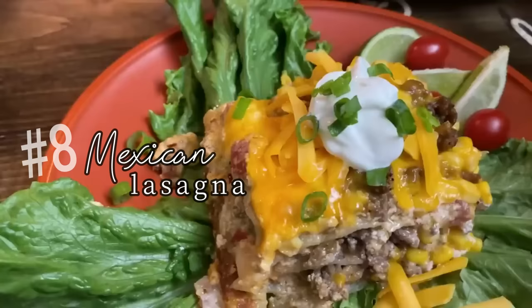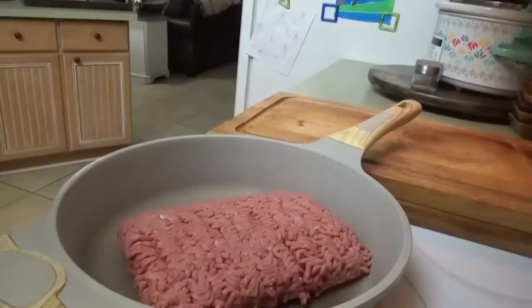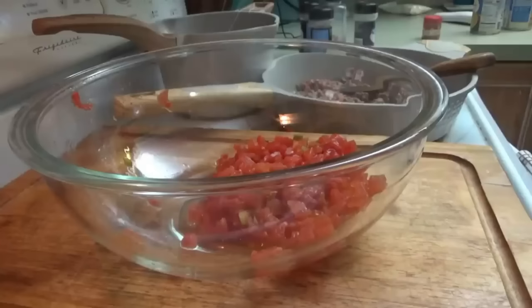And now for number eight: Mexican lasagna. This one is probably close to my top five of the favorites — it's wonderful. It's time to start supper. I've got a little over two pounds of ground beef in this pan. While the ground beef's cooking, we're going to go ahead and mix up the other mixture in this bowl.